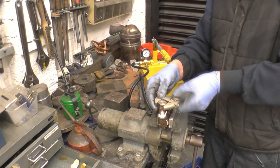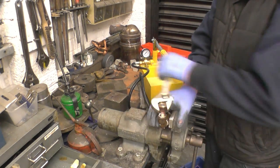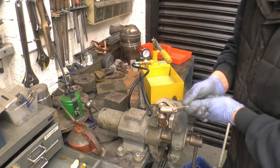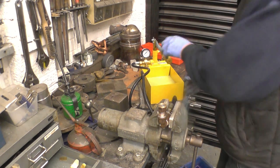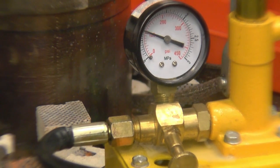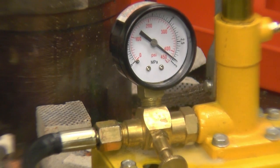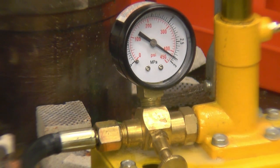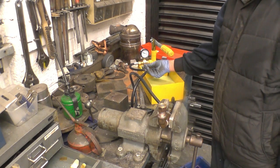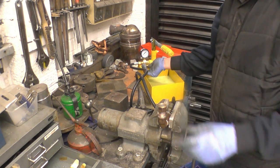The working pressure on the boiler of the Sentinel is 250 PSI. The test pressure will be one and a half times that. The pressure is rising - 100, 200... there's 400, a good 400 PSI. Nothing's happening - I didn't expect anything to happen. But it would take a lot of pressure to blow that lead plug out of there.